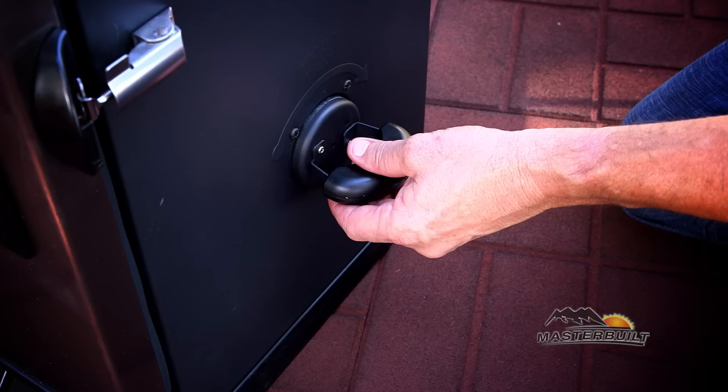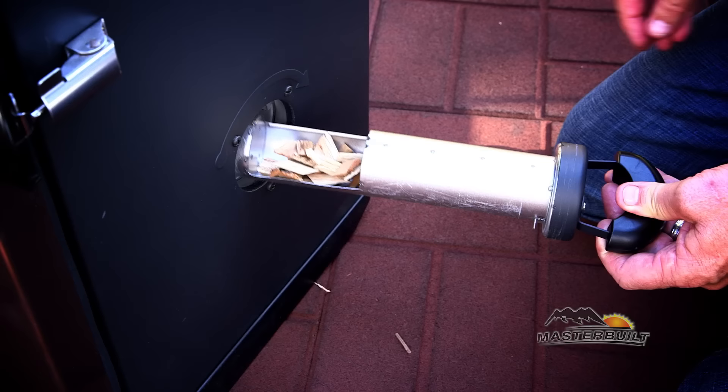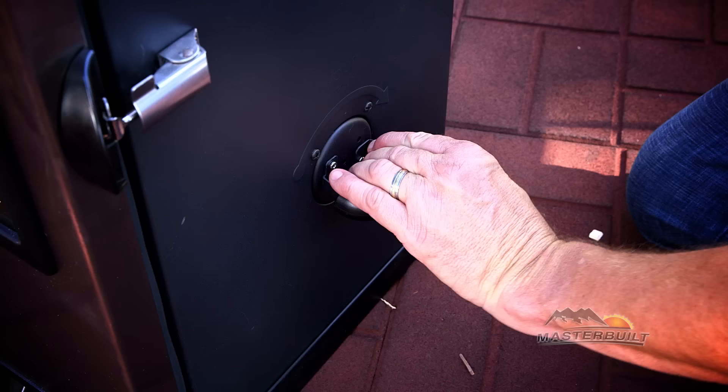The patented wood tube allows you to add wood chips without ever opening the smoker door. There's no need for special pucks or pellets — just add one small handful of your favorite wood chips.